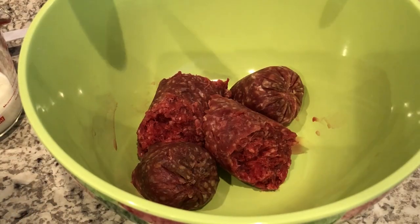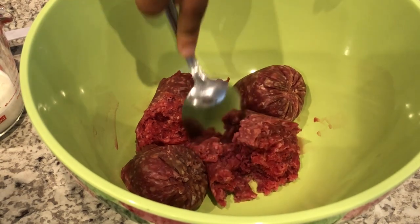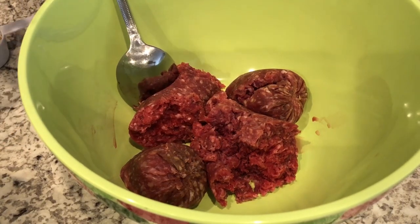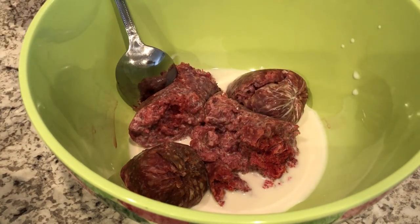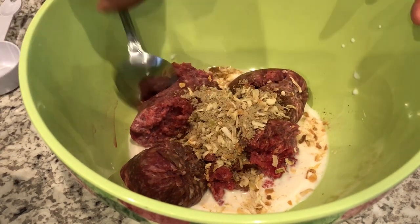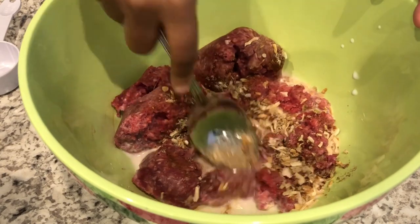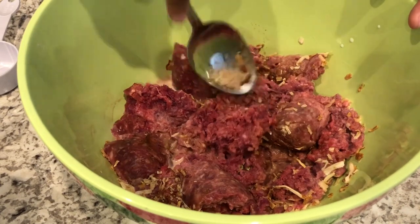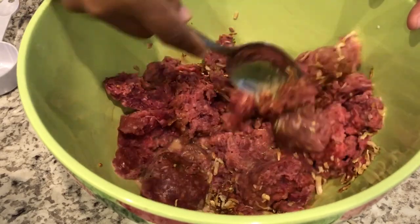I've got my oven preheating to 350 degrees. In my bowl I have a pound of lean ground beef. I'm going to add some milk and then add the onion seasoning mix. I was a little hesitant about this recipe because it calls for you to put the raw meat directly into the pie shell — I've never done that before, so I'm hoping the bottom crust isn't soggy.